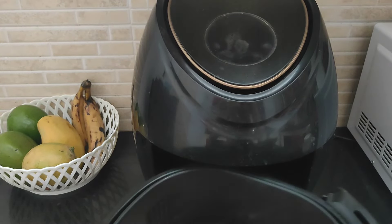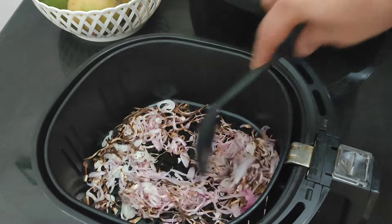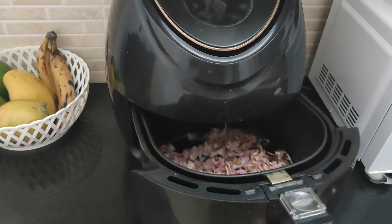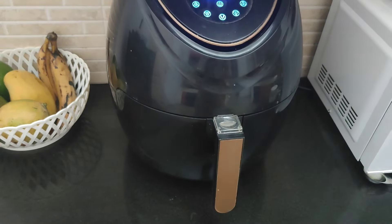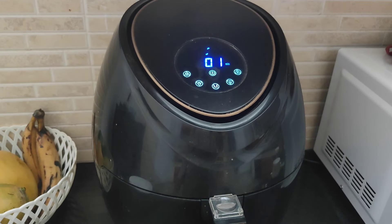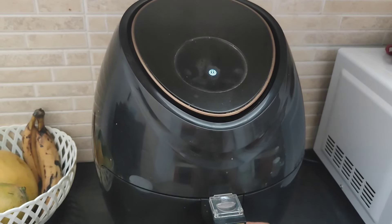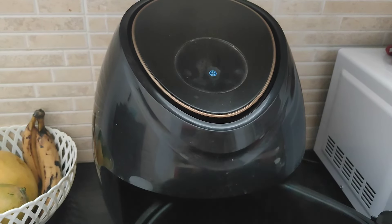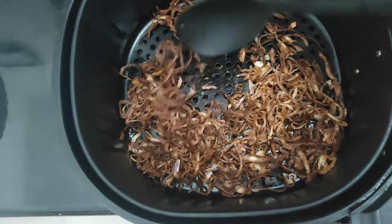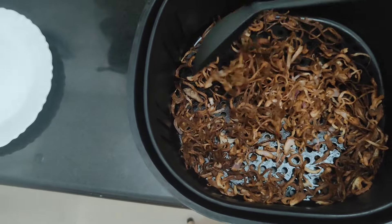Put the dough in the pan. The temperature is around 150 degrees. Cook it for about 15 minutes — that's a good temperature. Put the temperature on, remove it and check it.